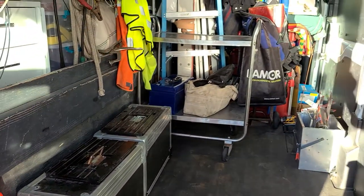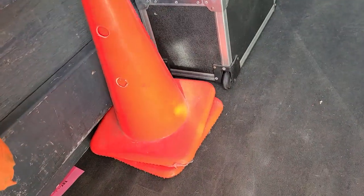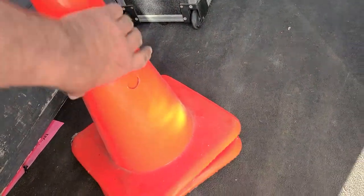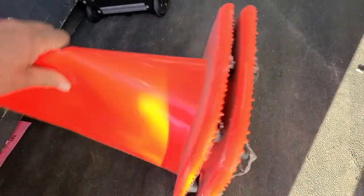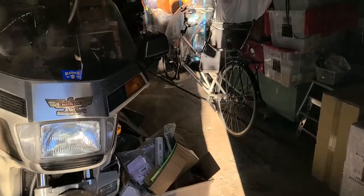I got these two cones — they're legit construction cones. I got these out of the free pile. Let me take you to the shop and I'll show you what else I got.